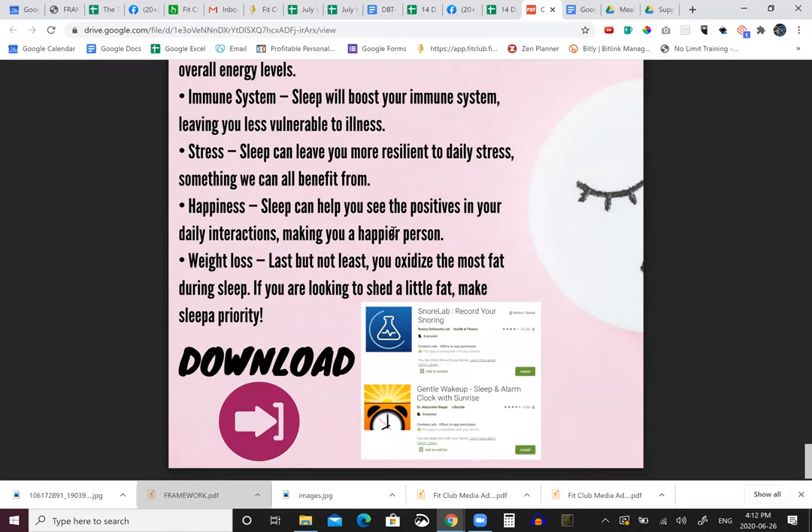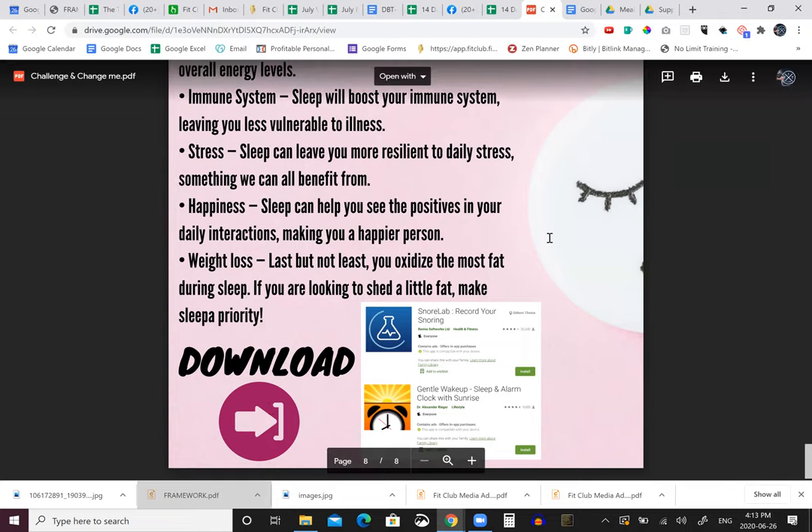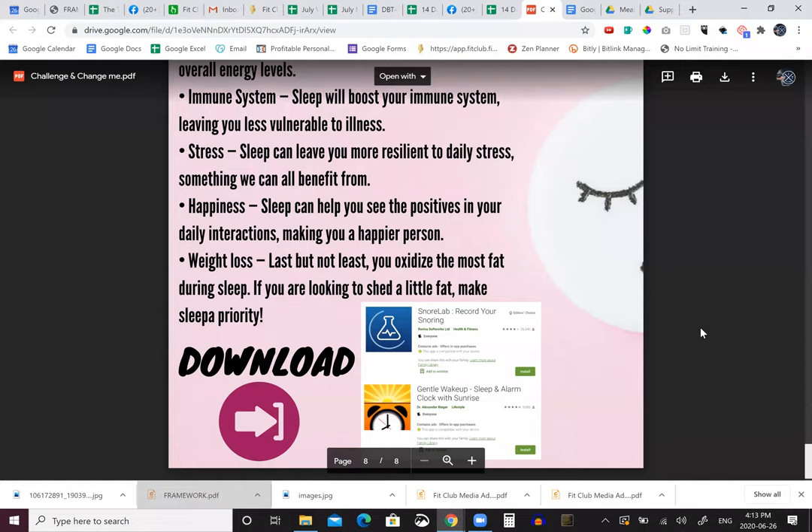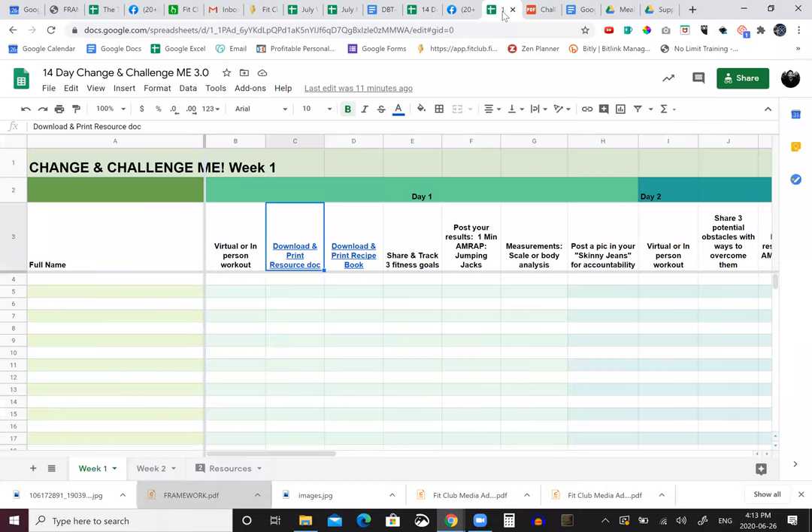Hugo agreed: sleep is one of the three foundations of your health - nutrition, exercise, and sleep. If you're not getting those eight hours then it's two steps forward, one step back. It's not just telling you to sleep more - it's telling you how we could get you to sleep more. You're going to have to download a couple apps: one to track your quality of sleep, and the other is a gentle wake-up app that gradually lights up. These are the small lifestyle hacks that are going to help you feel better, train harder because you're recovering faster, and ultimately look better.